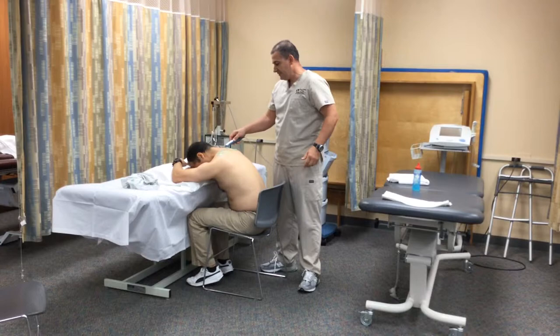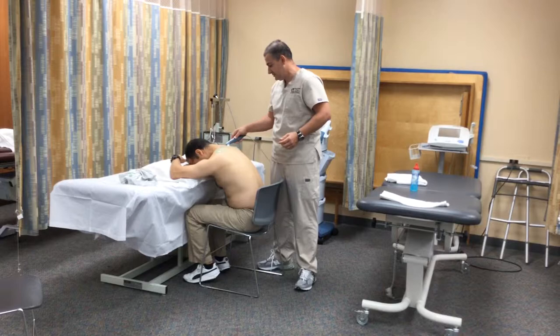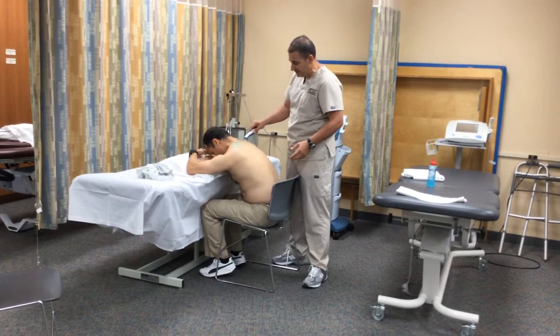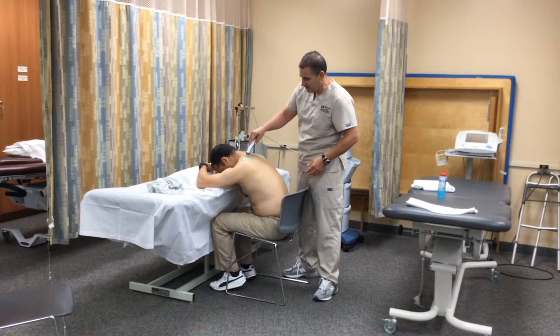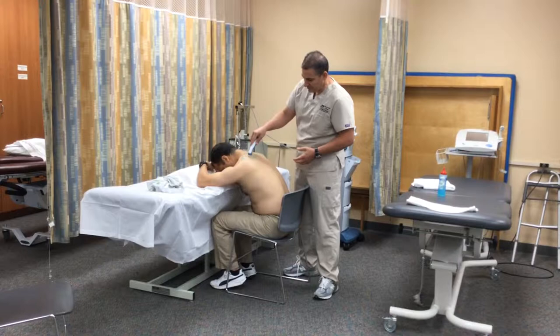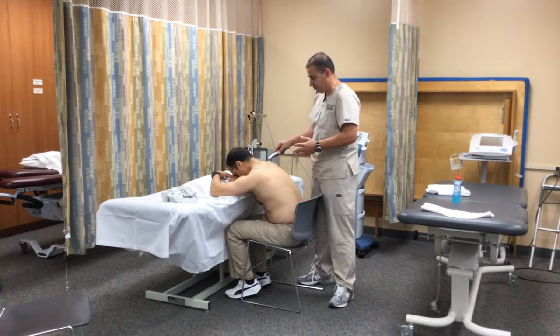The treatment time is related to the area to treat and the diameter of the transducer, which is two times the head of the transducer. We should never create a space between the skin and the transducer because we can damage the crystals. The transducer should be kept at 90 degrees to the surface, and it should not be moved too far, too fast, or too slow — it should move at a steady pace.